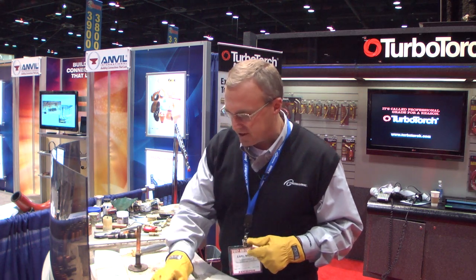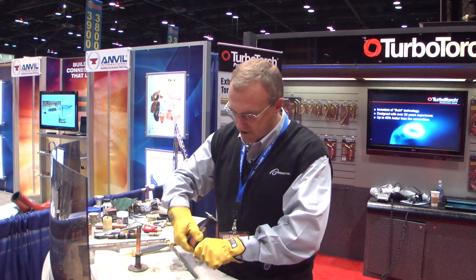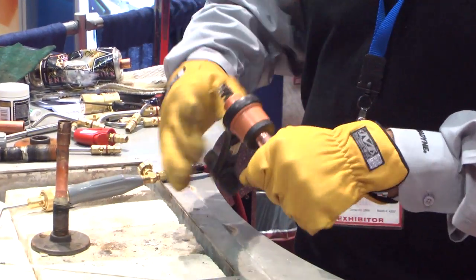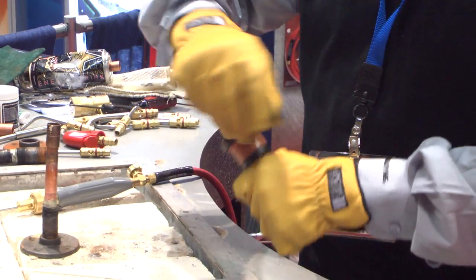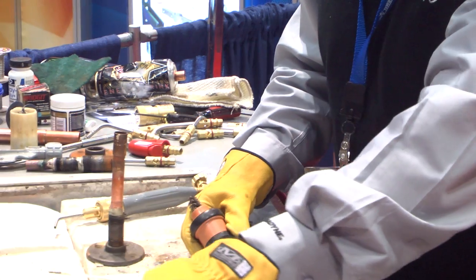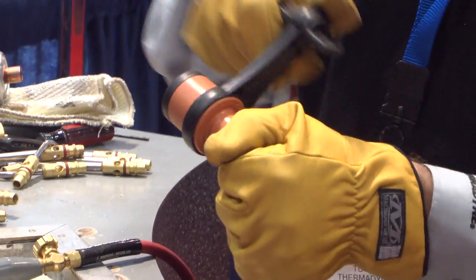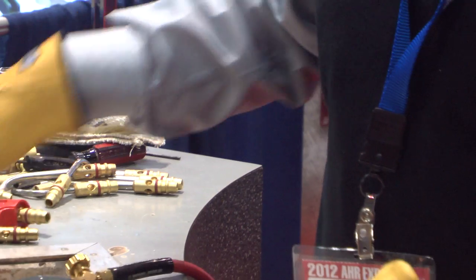What I'm going to do first is take the copper and clean it. The important part with copper soldering is to clean the copper on both ends. Right now I'm cleaning the stub tube — I want to clean about a half inch of it down. I'm also cleaning the coupling. It's important to score the inside of the coupling; you want it nice and clean and shiny inside. I've got the coupling clean.